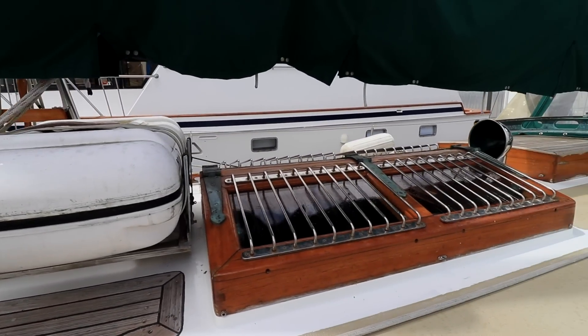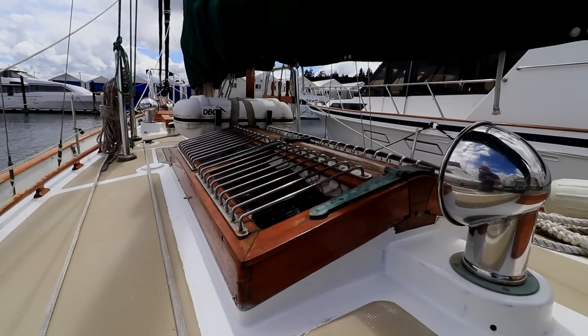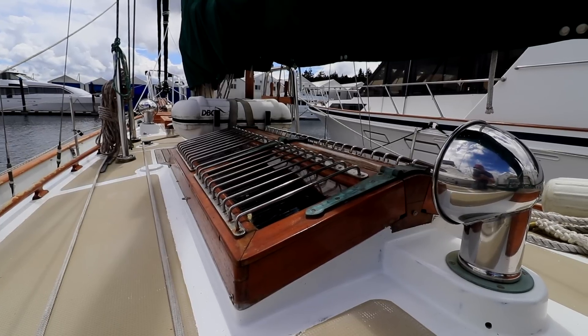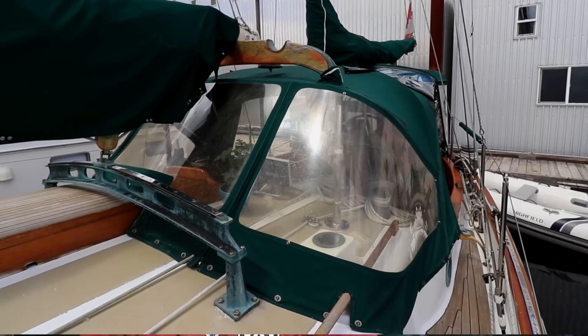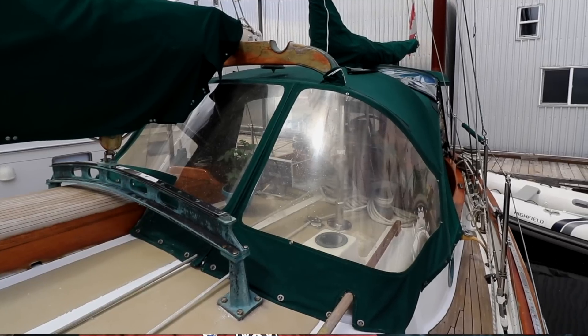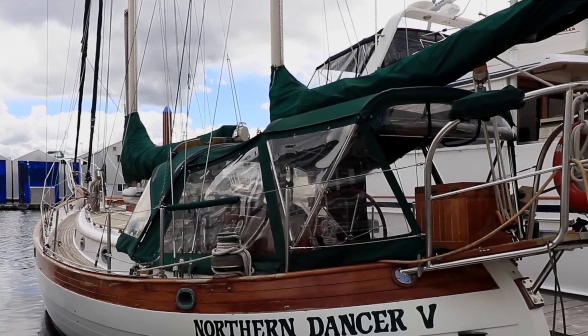Going back a little further, there's the butterfly hatch which I showed you from below — a nice feature, super practical for lighting and ventilation. And then a little further back, that's the full cockpit enclosure. In the summertime we don't close it up as much, but in the off season that's when it really shines.